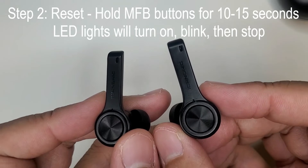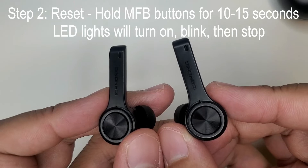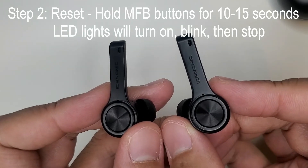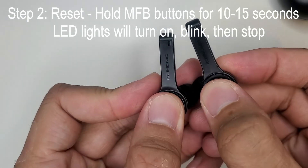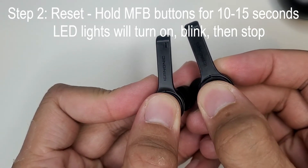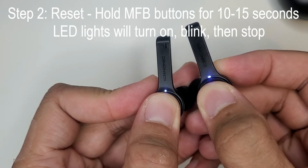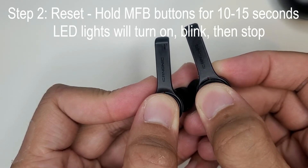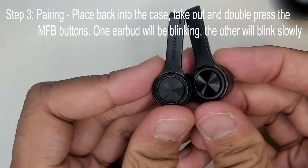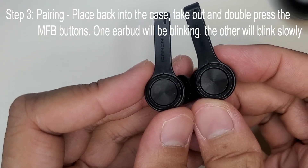Now on to step two: we're going to reset. Hold the MFB buttons for about 10 to 15 seconds. The LED lights will turn on, blink, and then eventually stop. And it is now completely reset.